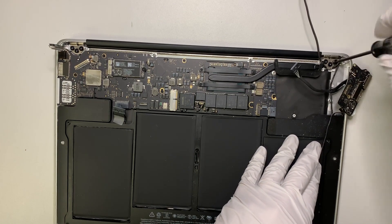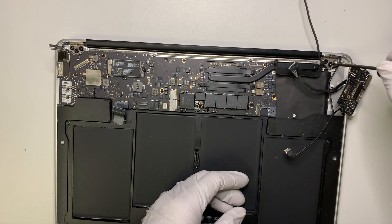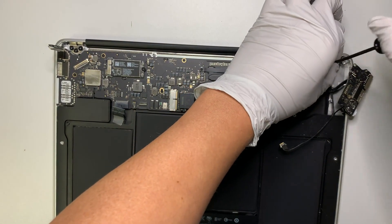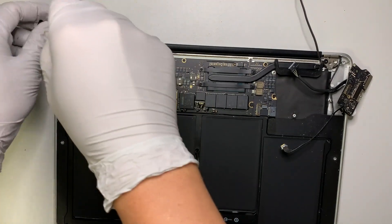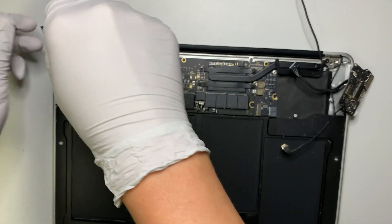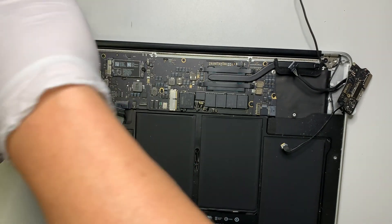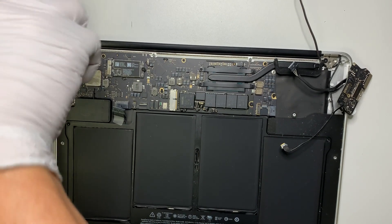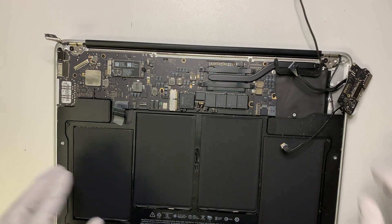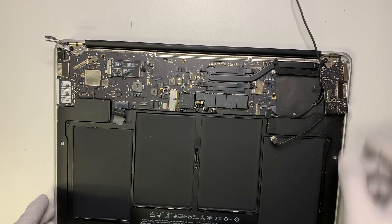This screwdriver here is a T8. There are six screws that hold the screen — three on each side. I'm leaving one screw on intentionally, because I want the screen to still be connected while I work with it.